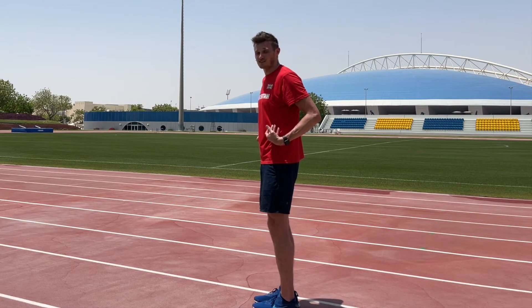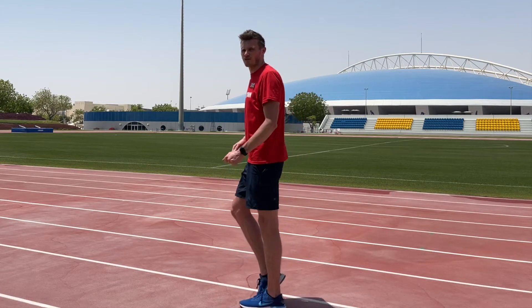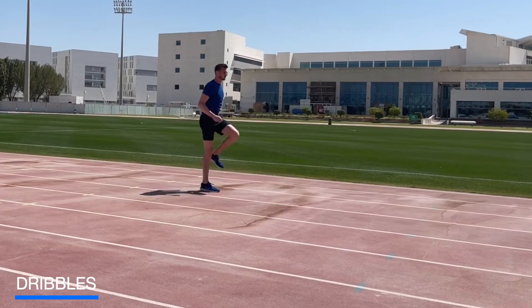Now we have these three key exercises and we're going to incorporate them into our running technique using an exercise called dribbles. We use correct posture from the straight leg scissor, a pick-up towards the hamstring, through to the high knee, and then strike the ground from there. We start at a very low level — only coming up to ankle height — but we're going to try and develop a rhythm as we run.